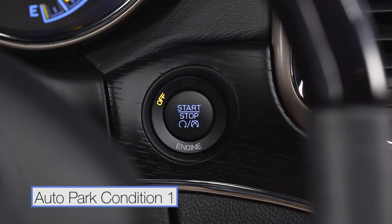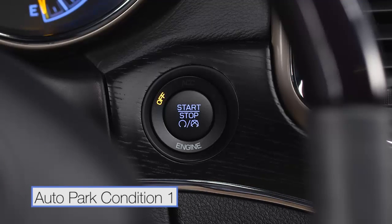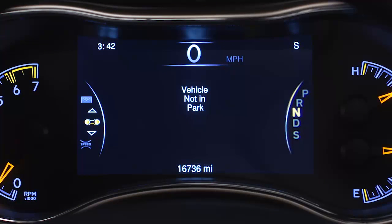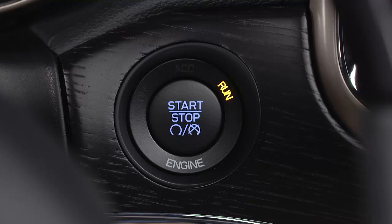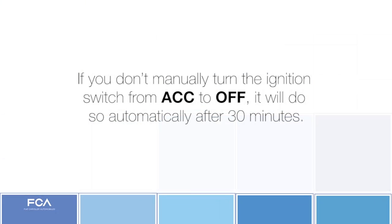If you try to turn off the engine with the ignition switch and the vehicle is not in park, auto park will engage and automatically shift into park once your speed is below 1.2 miles per hour. Auto park will turn the engine off and switch the ignition to accessory or ACC mode. If you don't manually turn the ignition switch from ACC to off, it will do so automatically after 30 minutes.